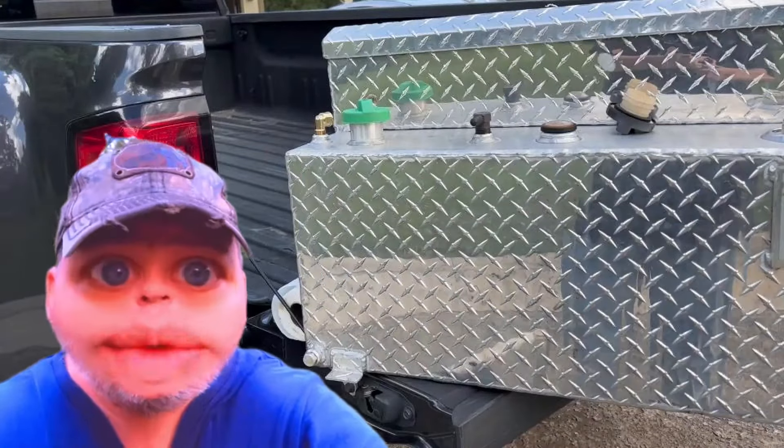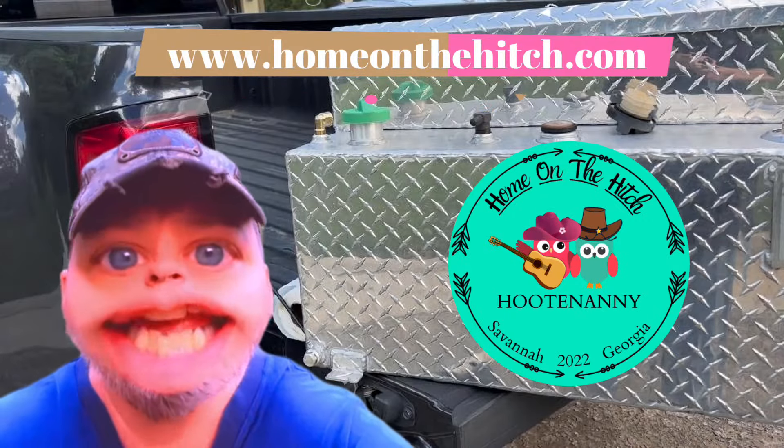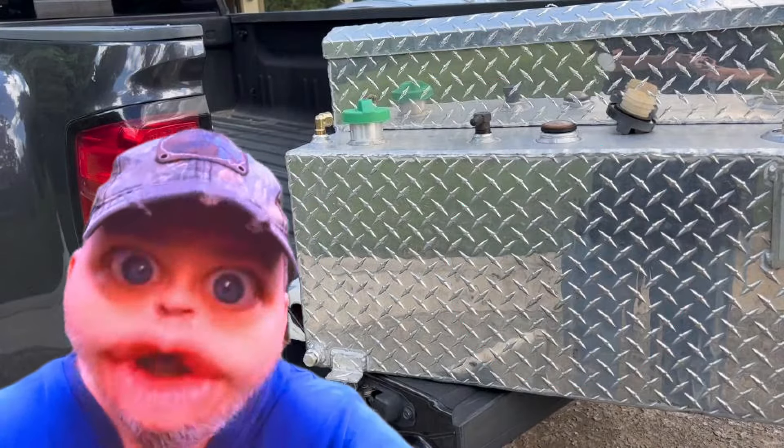Make sure you're visiting our website at homeonthehoots.com for all the information on our Hootenanny campout, October 13th through the 16th. Come to the Hootenanny!